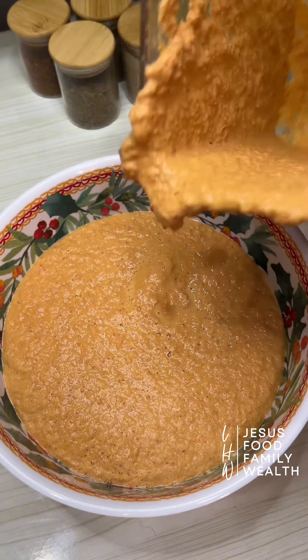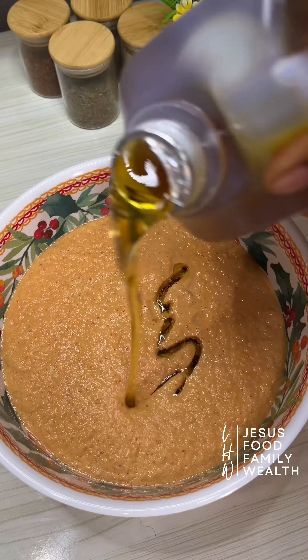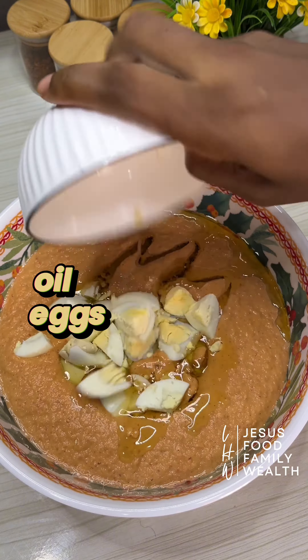You'll notice I blended the fish head and bones with the beans. Yes — it adds flavor and extra nutrients.